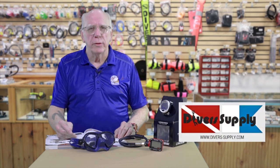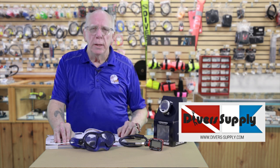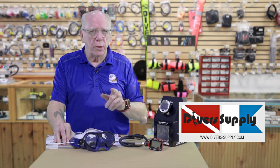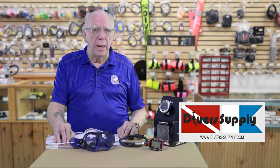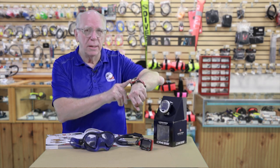Hi folks, Bob Collins for Diver's Supply. Thanks for joining us. In my last video, I did a little brief sneak peek at two products. I'm going to talk a little bit more about them right now, and they are the Digi 2 and the Neon.